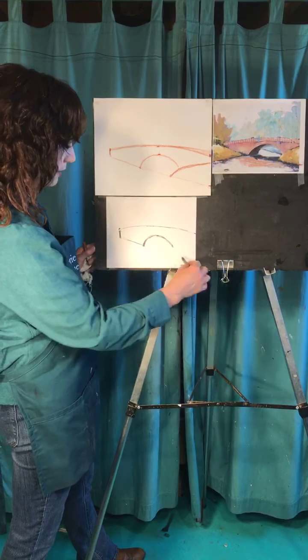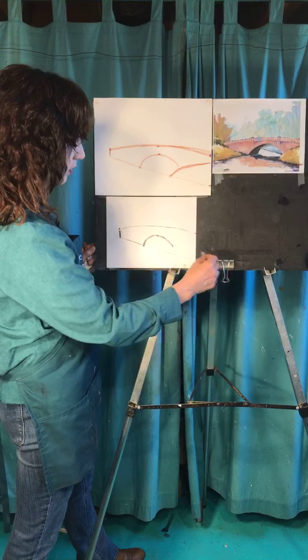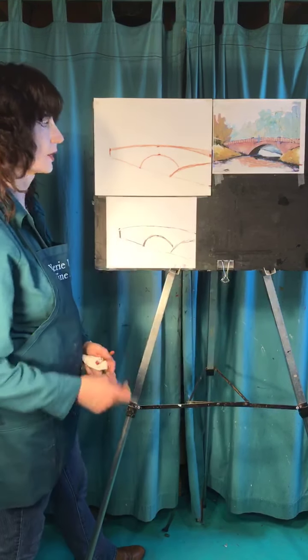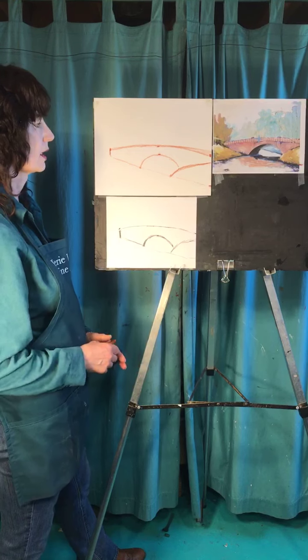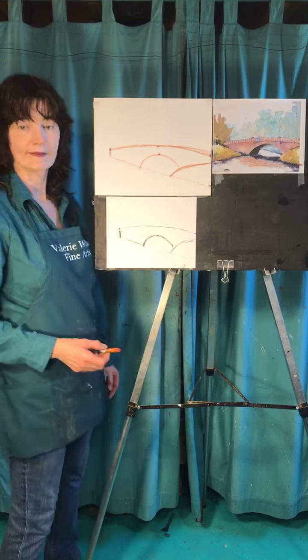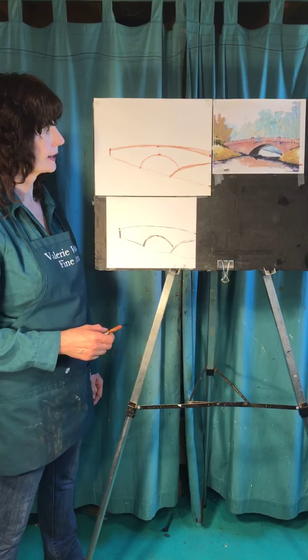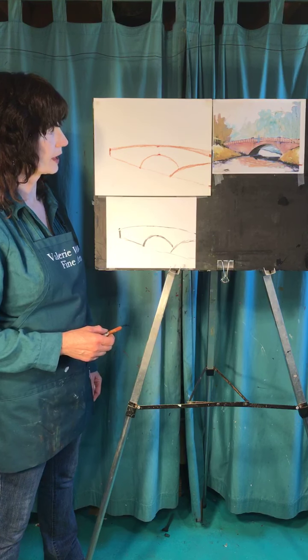This is the hardest part right now. Once you get through this, it's golden — because all you're going to do is color in pretty colors and it's going to look awesome. There's not really much left. I trust you — I've got Daphne here with me today, my faithful assistant.